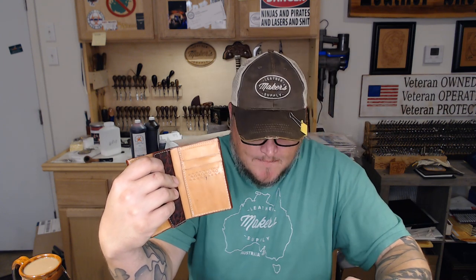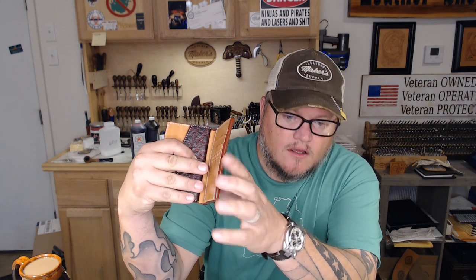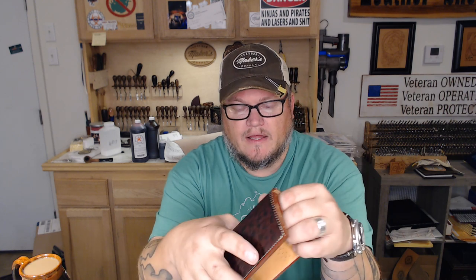There are two different ways to build this wallet. One way is to take the time to skive all the edges to get the bulk down - you notice this is a little bit thick here. The other way is to just sew it all together as is. I've got the tools and equipment to thin those edges down, so I'm going to do it. I'm all about the professionalism of the project - the more you can do to make it look professional, the better it'll be and the more money you can get for it.